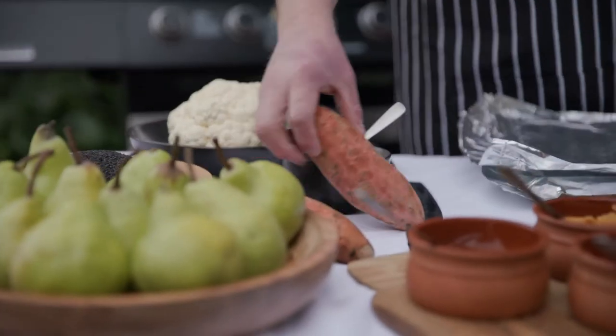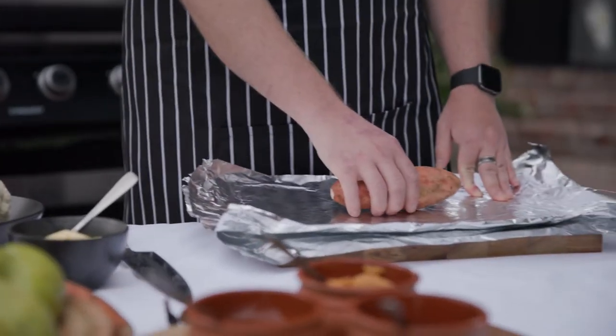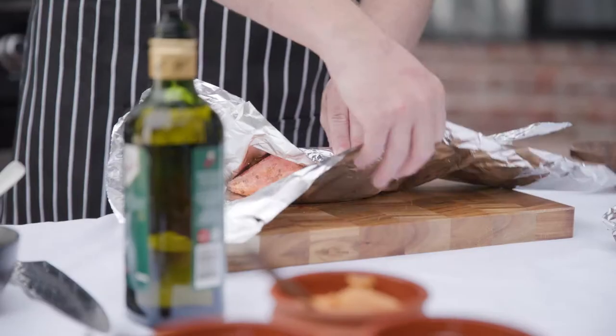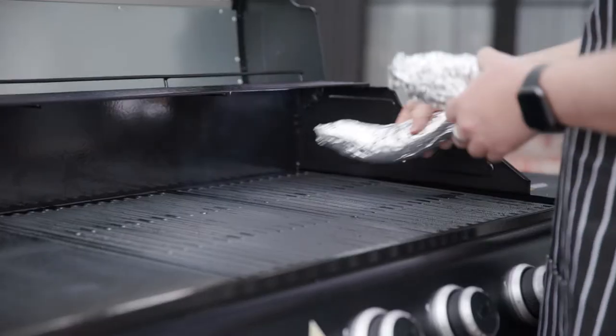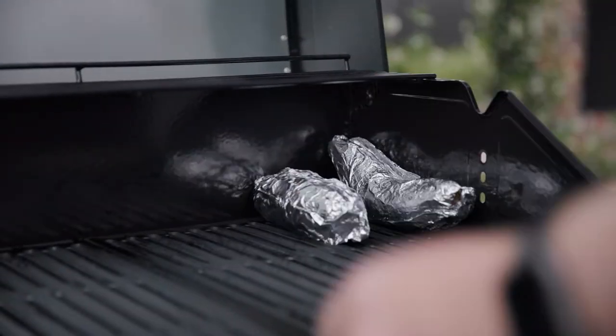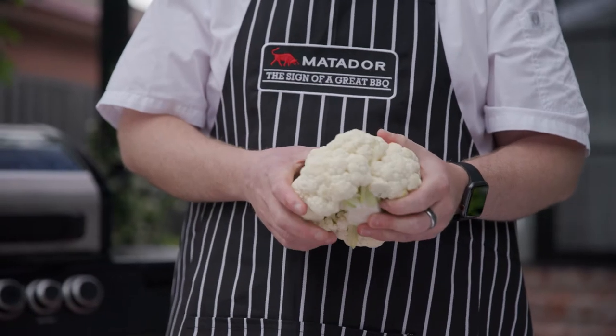I'm going to start by putting the sweet potato into the foil, and you always want to season everything. I put them in the corner so then they can steam away nicely. And this is for the cauliflower steaks.